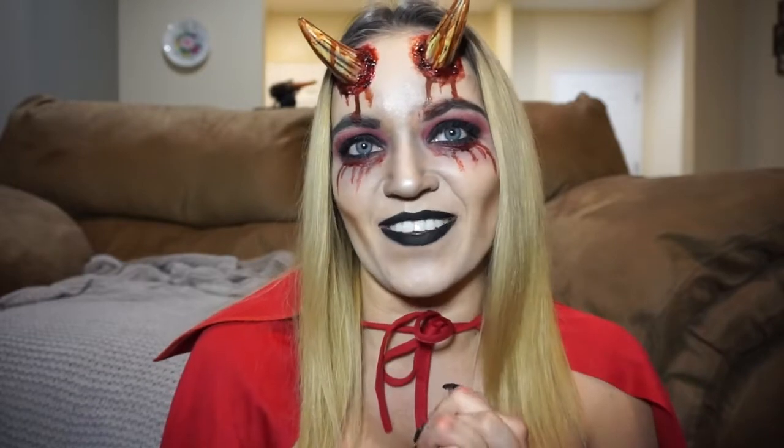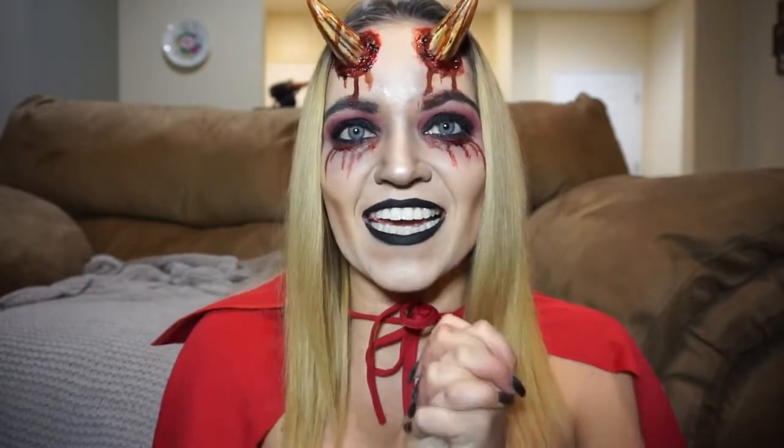I love Halloween — it's my favorite time of the year! Let me know what else you guys want to see. Thanks so much for watching, I really appreciate all your love and support, and I will see you guys next time. Bye!